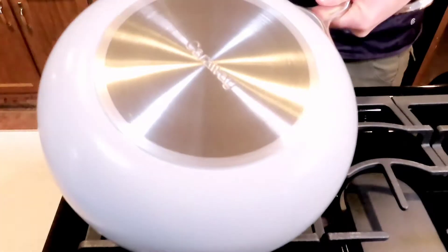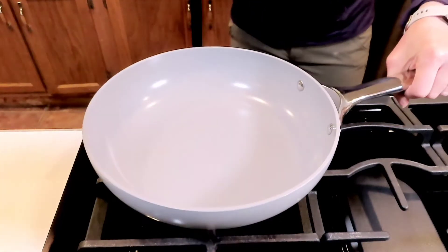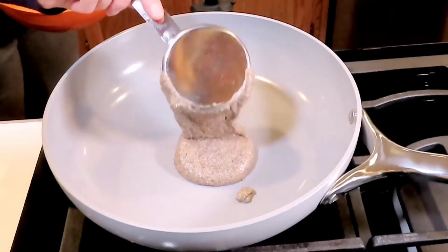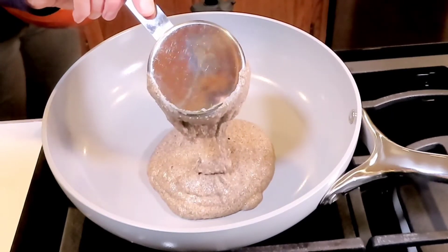I also picked up a set of these Caraway pans. This is the first time I'm using them and I've got to say I was very impressed. Not only did I not add any spray or butter to this pan, but they cooked very quickly and uniformly.